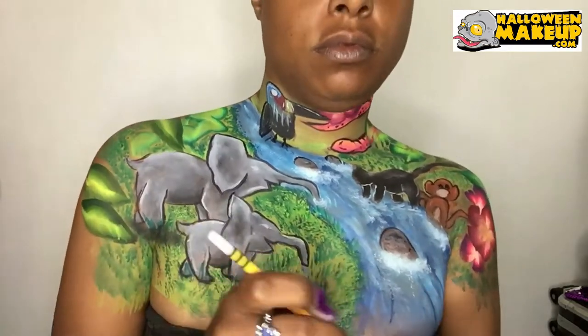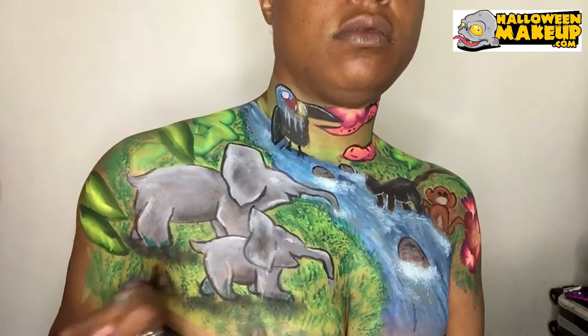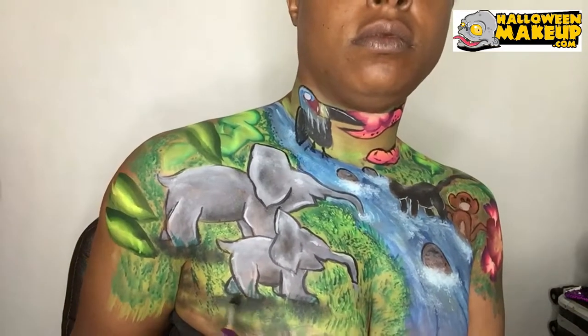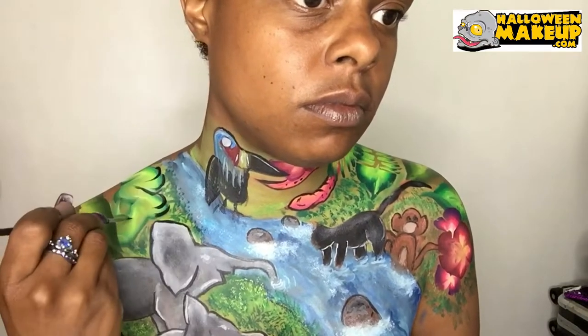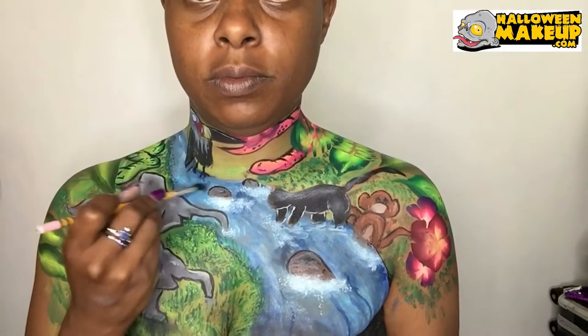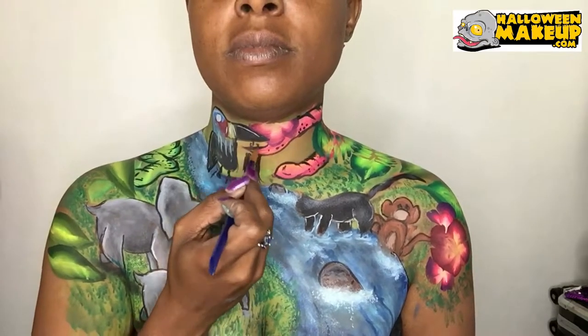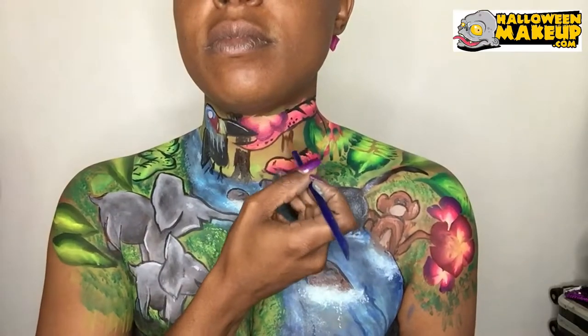Adding some shadowing throughout the design and adding some tree trunks in the back — some tree stems and tree trunks.